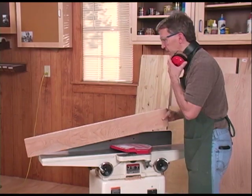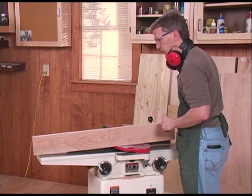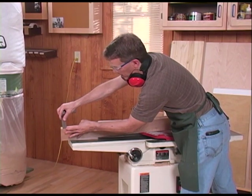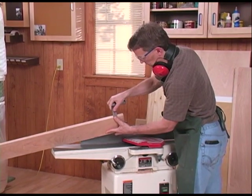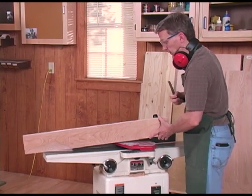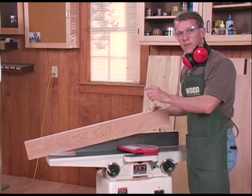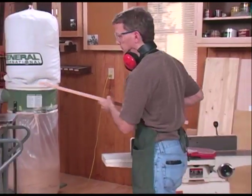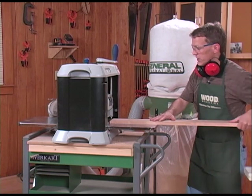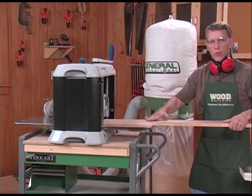Sighting down this board, I can see it has a distinct taper to it, which brings up a good point about using a jointer and a planer. At one end the board is about 5/8 of an inch thick, and at the other end it's almost 7/8 of an inch — so this board is definitely tapered. You can use the jointer to flatten both faces, but it won't necessarily make the board a consistent thickness. That's where the planer comes in. On the planer, a bed feeds the board through and the cutter head is above, planing the board to a consistent thickness with the flat face riding on the bed.